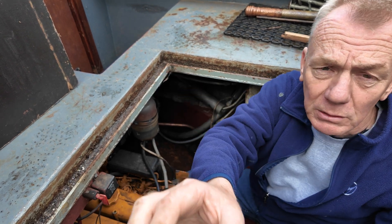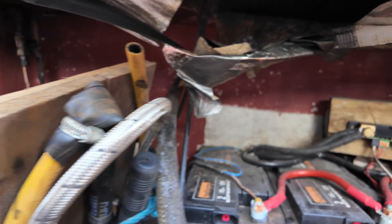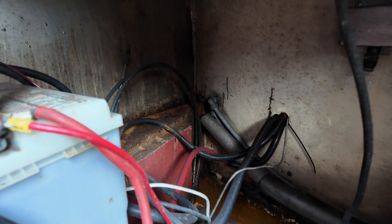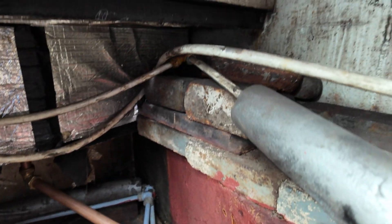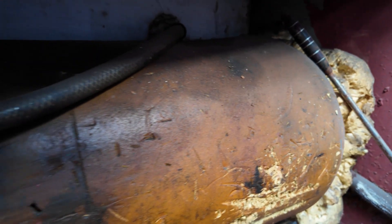I'm going to take the camera now and just show you around. We've got leisure batteries here, a start battery for the jenny, and rather a lot of water down the bottom there. Through here there are the steps going down. Here's your calorifier in there, taking the water from the motor to cool it — that's going to change.